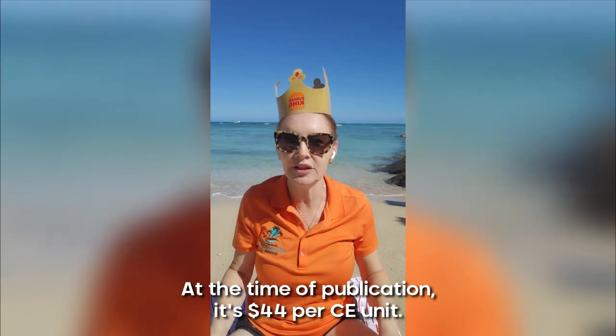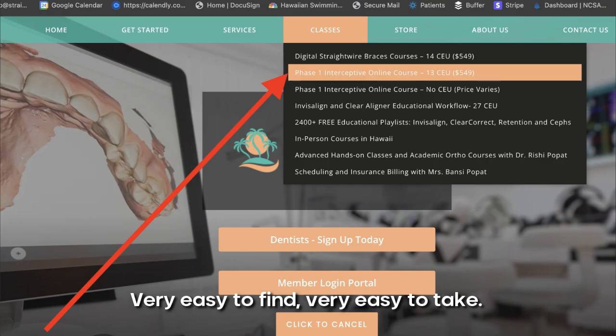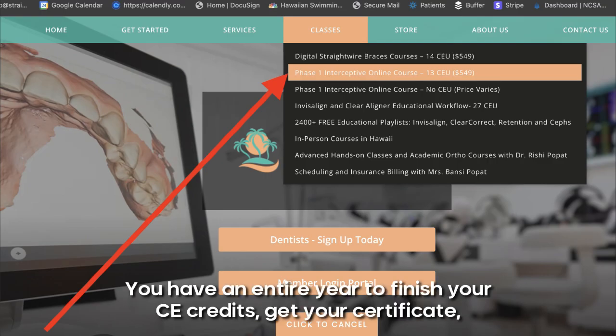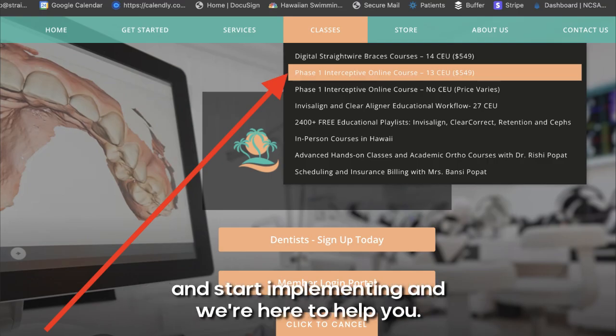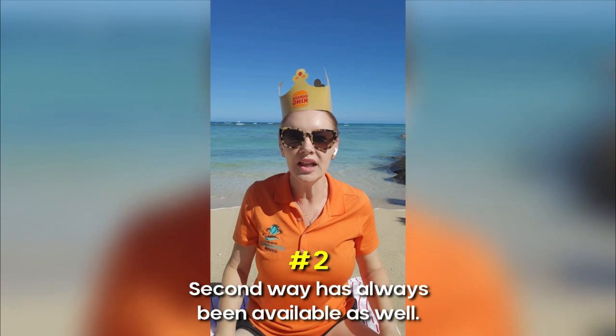Number one is the way we've always had it — our regular phase one course. At the time of publication it's $44 per CE unit, 13 CE units. You can get it at straightsmilesolutions.com. Very easy to find, very easy to take. You have an entire year to finish your CE credits, get your certificate, and start implementing. We're here to help you — Straight Smile Solutions, check it out.